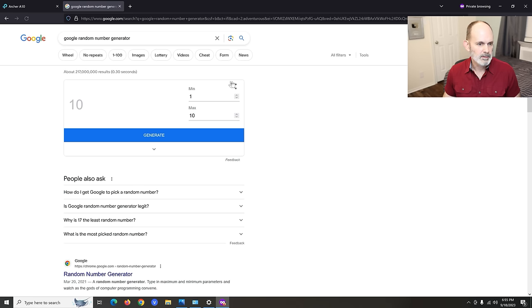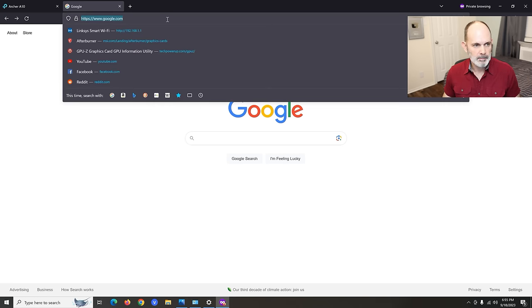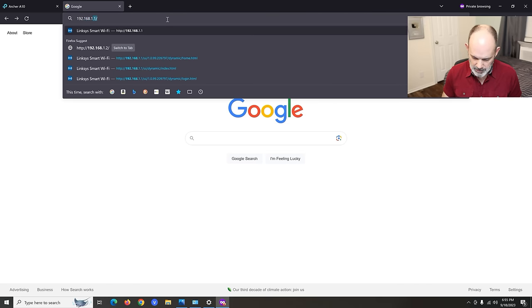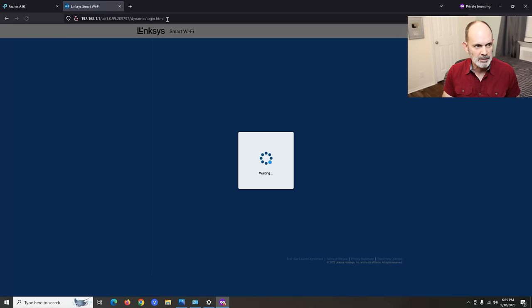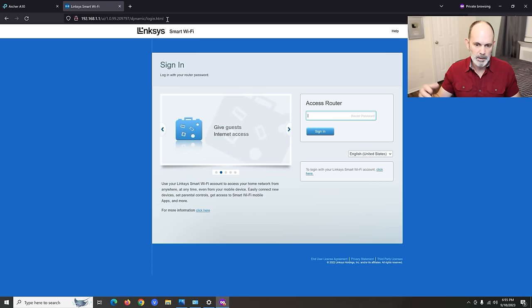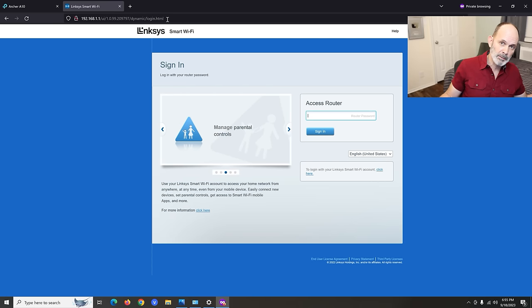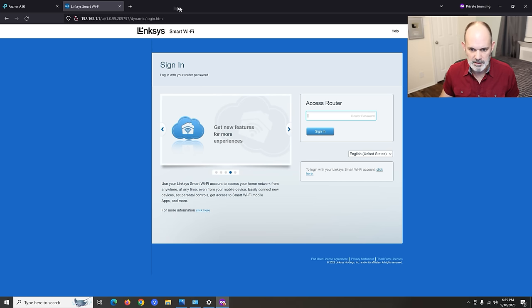Let's check the internet — go to google.com — no problem, we're browsing. Let's also verify we can see the primary router: type 192.168.1.1 into the address bar and there's the Linksys admin page, even though we're connected to the secondary router. Everything sees each other — it's transparent. If I want to use a printer on the primary router and print from the secondary, no problem, and vice versa.